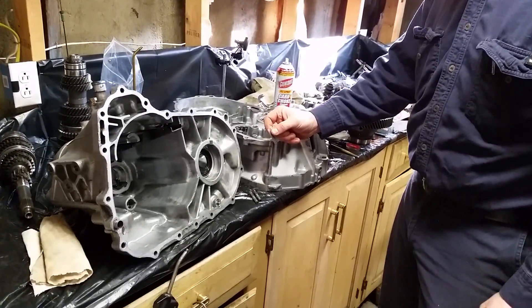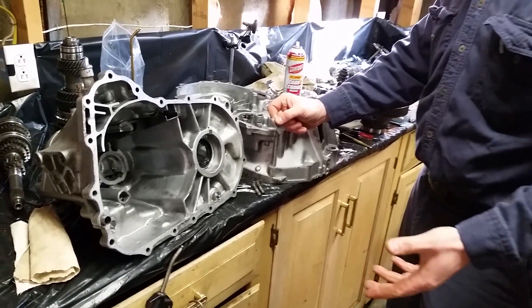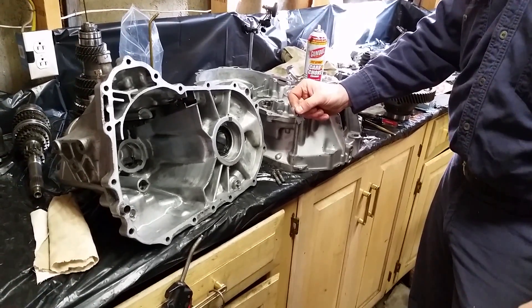Today we're going to put together a B-Series S80 transmission. We're going to install a differential and check for thrust play on the differential, so we know what size factory shims to use.